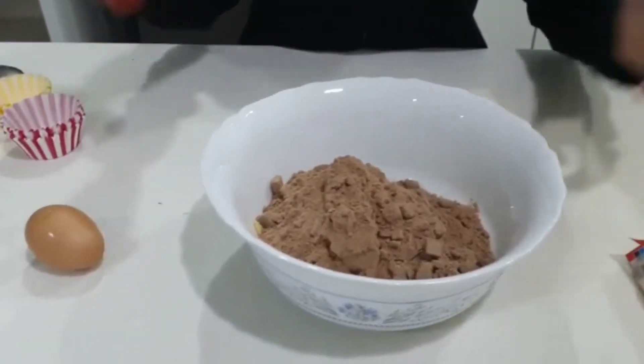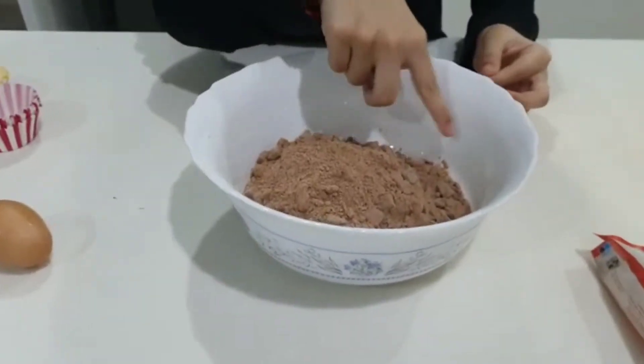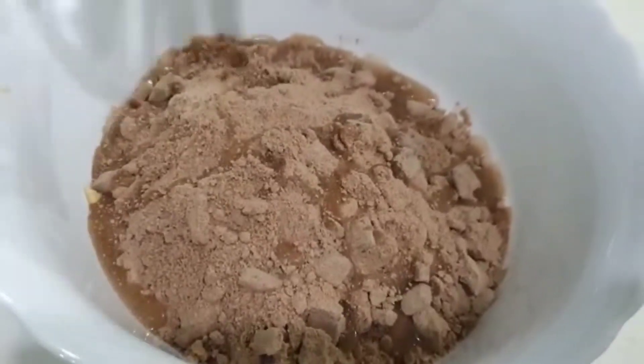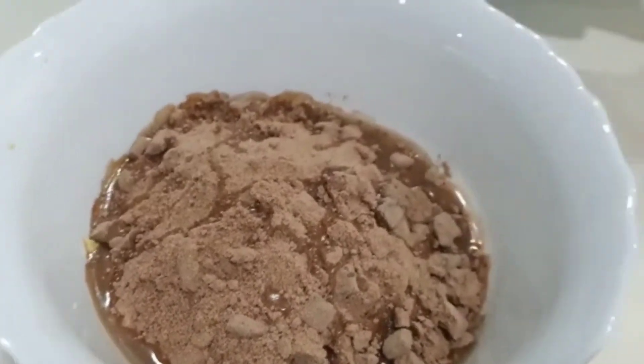I'm going to put it aside now. You can see those are the chunks of chocolate that they already provided. You can put the water in like that. I'm going to put the egg.